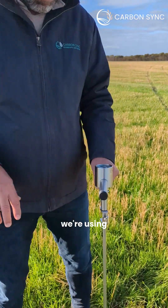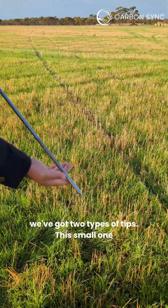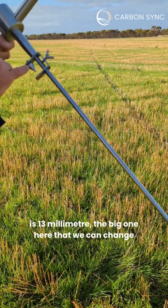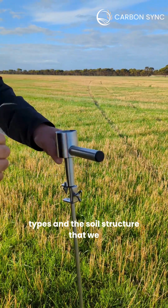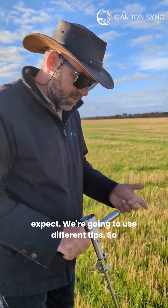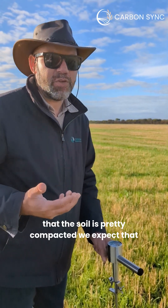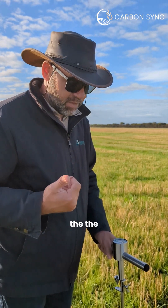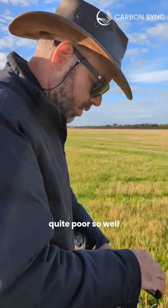We're using a 13 millimeter tip. We've got two types of tips — this small one is 13 millimeter and the big one here that we can change is 19 millimeters. Depending on the soil types and the soil structure we expect, we're going to use different tips. This one is for a condition where we know that the soil is pretty compacted and we expect that the structure is quite poor.